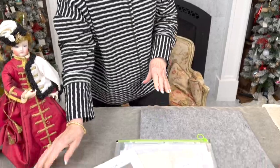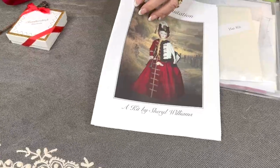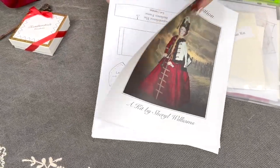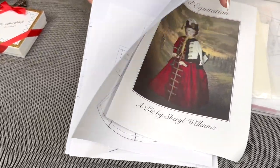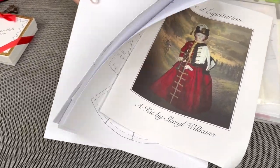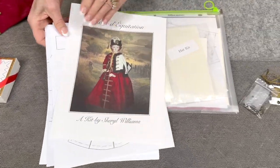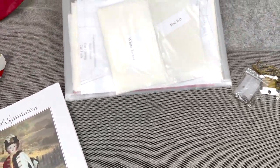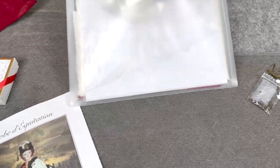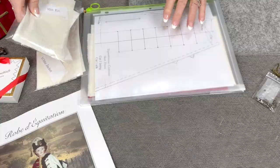Now, in your kit you're going to get your complete pattern with a color picture on the front, and then you will have your pattern pieces, instructions, and some hints on sewing technique. All of that comes in your pattern. The fabric kit itself, you'll get in an envelope — it's got the white jacket in one package, your hat kit in another.